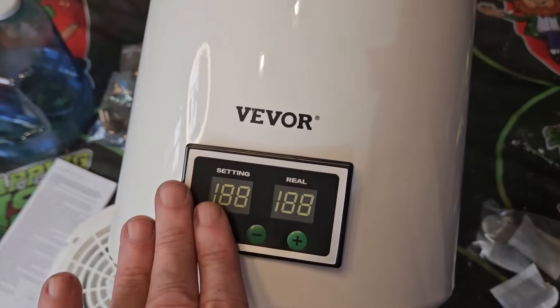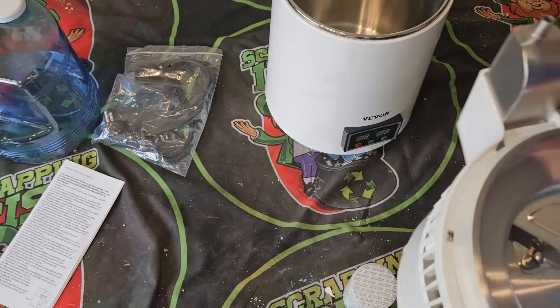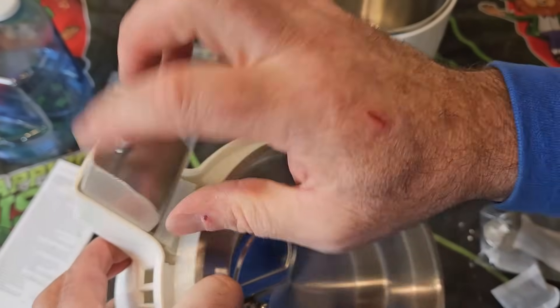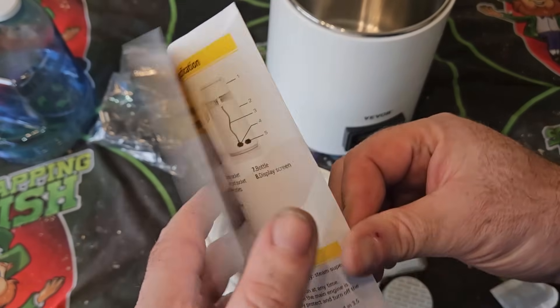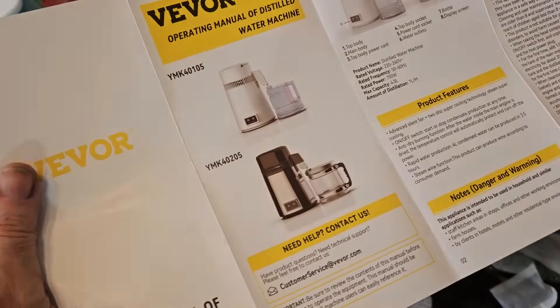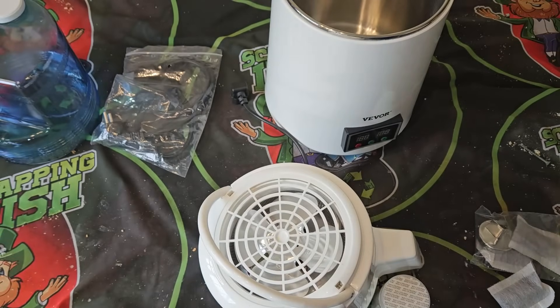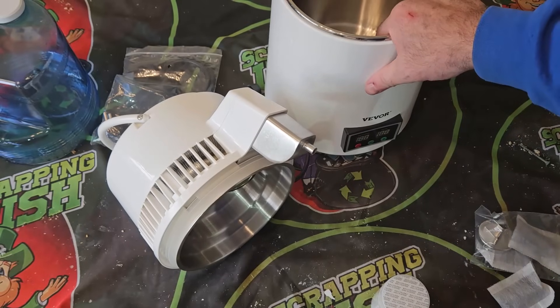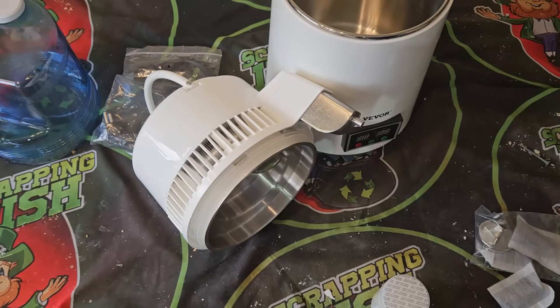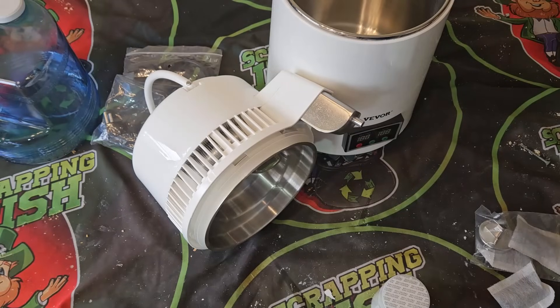The controls look like a better display than what I had on the other one. I just need to read the instructions on how to fit this filter in — last time you just pulled something apart but this time it may be different. Let me do that off screen because you don't need to watch all of that. I'll be back in a few minutes once I've figured it out, then we'll get this filled with water, get it turned on, and make some distilled water to use in an upcoming gold recovery video.